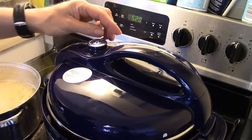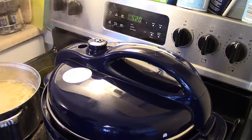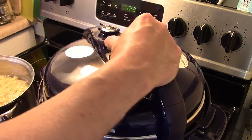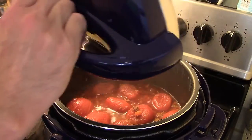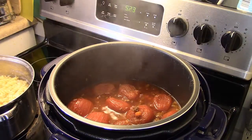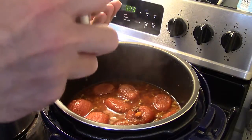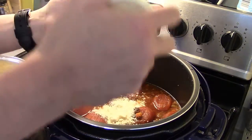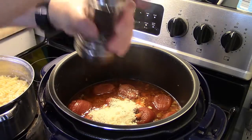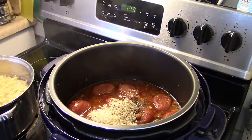My ten minutes are up. Now I'm going to manually release the pressure. Now my pressure has dropped and it's safe to open — always open it away from you. This calls for a half a cup of fresh Parmesan cheese, but I just have the canned stuff so that's going to have to do. I'm going to eyeball it — that's about a half a cup. And I'm going to add in some pepper to taste, about a half a teaspoon.